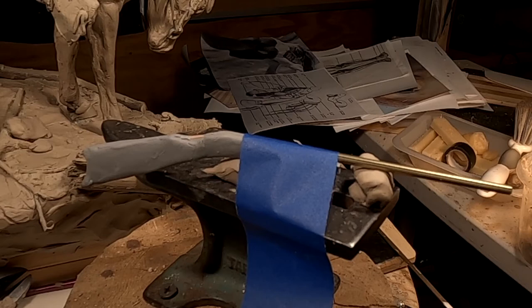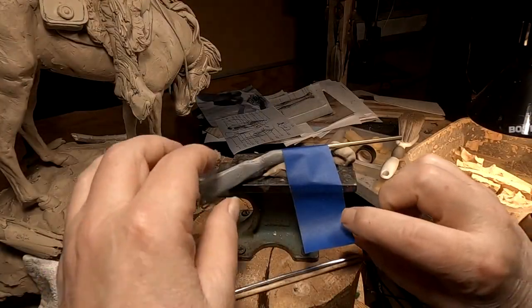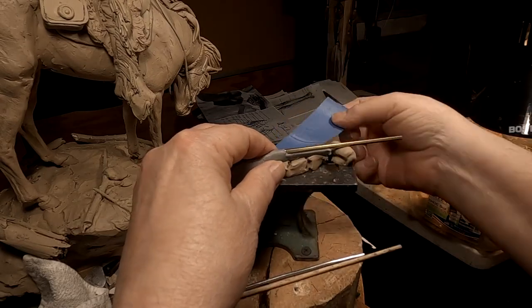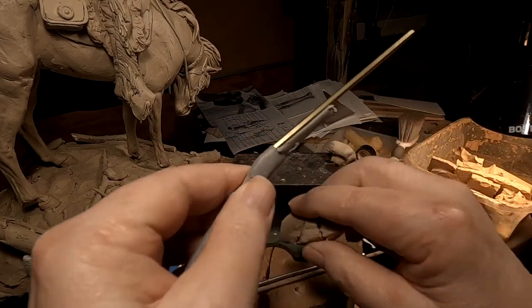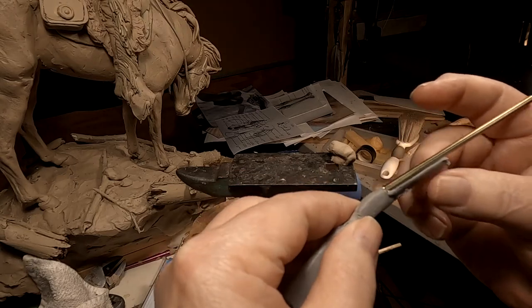Well, it ain't exactly perfect, but it's going to have to do for now. I'll pick this up tomorrow. Well, it's 3:30 in the morning. I couldn't sleep any longer without checking on this. Okay, it worked.